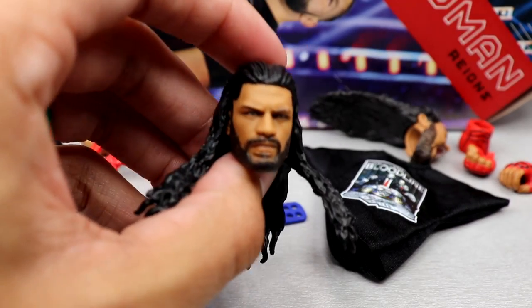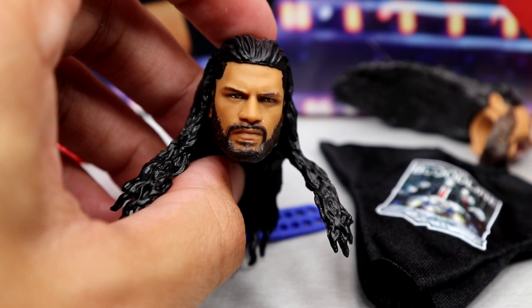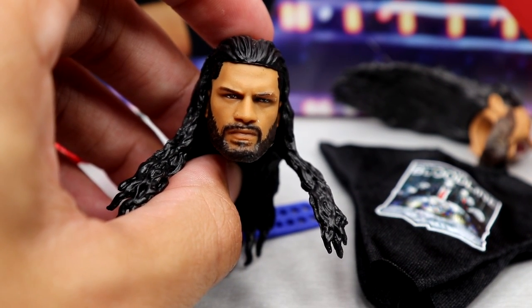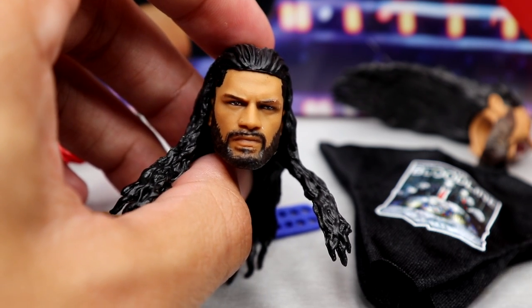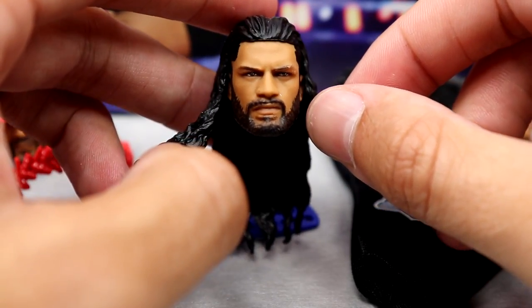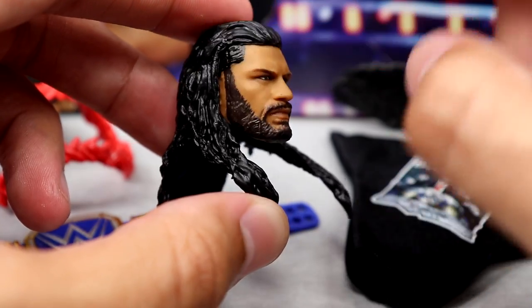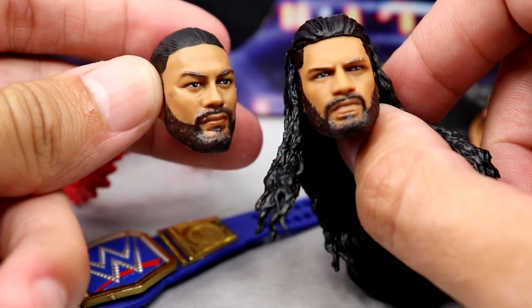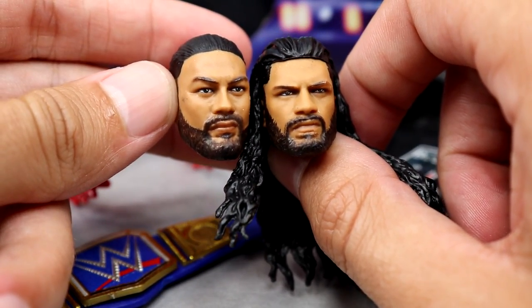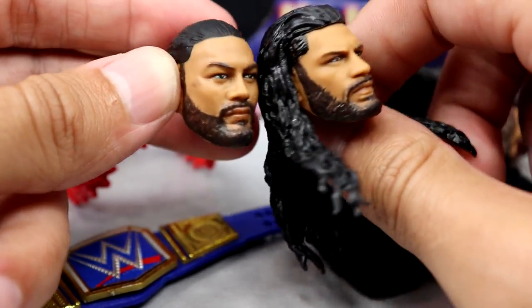Getting into the head sculpts — I've seen this head sculpt on probably 20 different Roman Reigns figures, and I'm not being dramatic. We have seen this head sculpt so many times I don't even want to look at it anymore. I really wanted to see a faded beard, a faded haircut, a new head sculpt — not only on this one but also on the man bun head sculpt. They had so much room for improvement. They're not bad head sculpts, they're just old. We need a thicker faded beard and nicer hair.